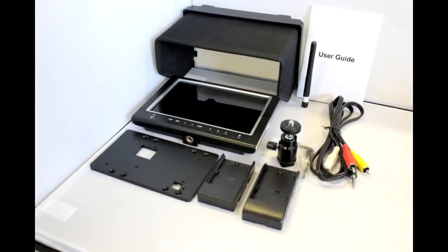The Lilliput 664 comes bundled in the box with a foldable sunshade for outdoor use, a selection of battery plates, a shoe mount adapter or required connection leads, and of course a user guide.